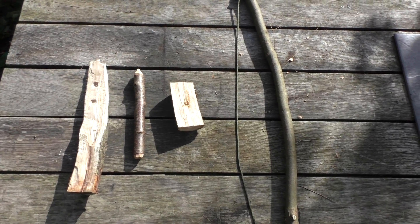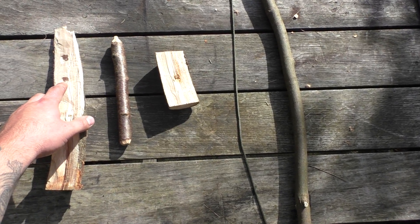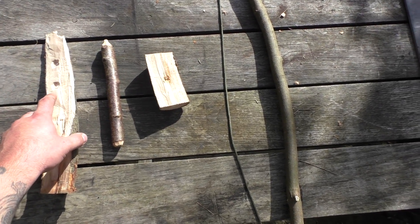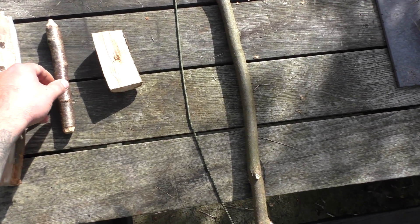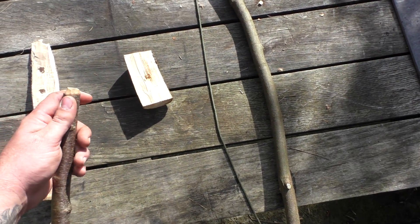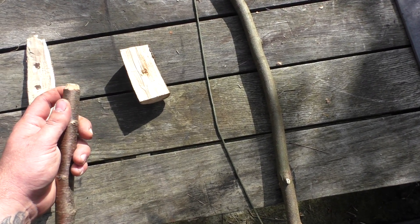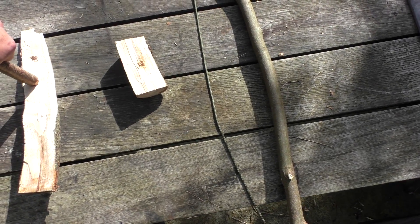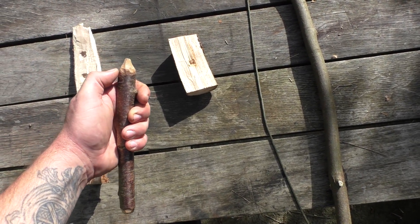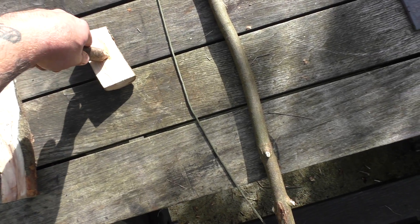There are four main components. Your half block — you can see I've already used a knife and started to create a couple of holes, but these need burning in, which we'll run through in a moment. And you've got the drill itself. One end is left quite thick and this is to create maximum friction — this is the end that goes into the half block. The other end is almost pointed like a pencil, and this is the end that's going to sit in the bearing block.